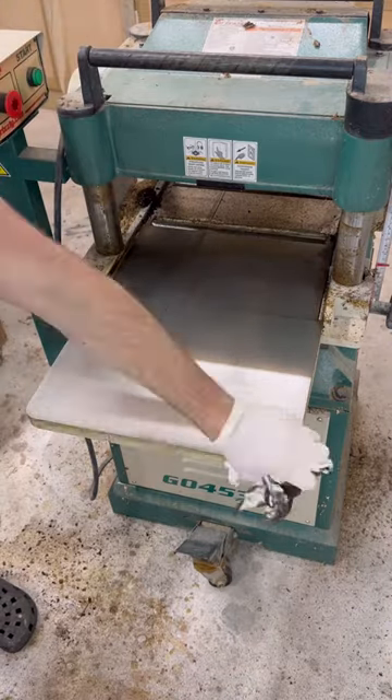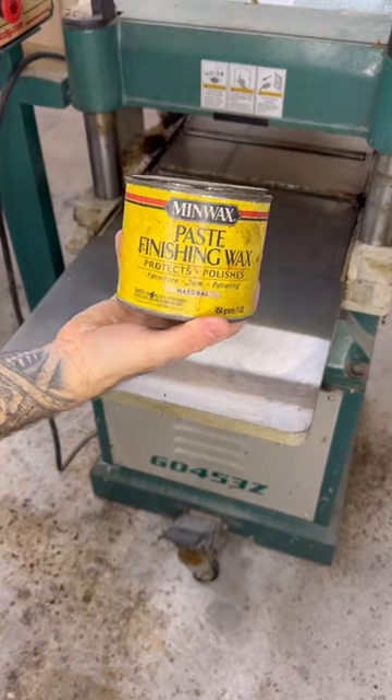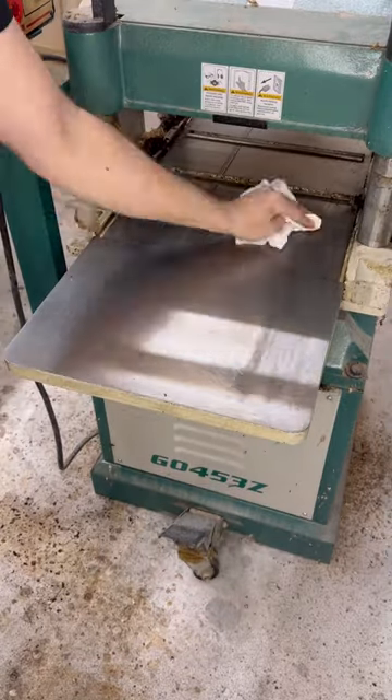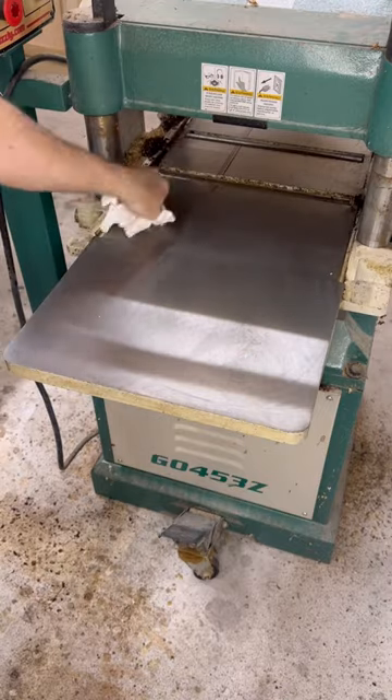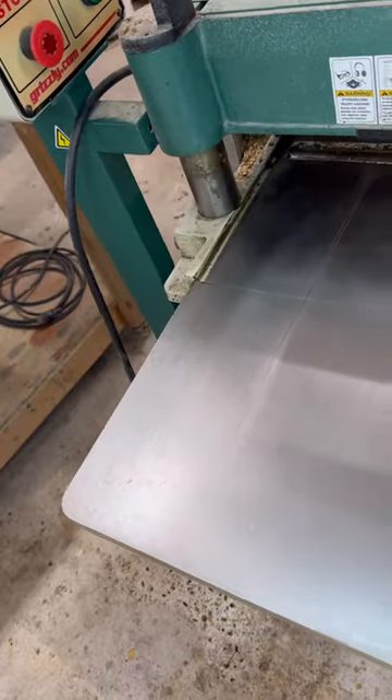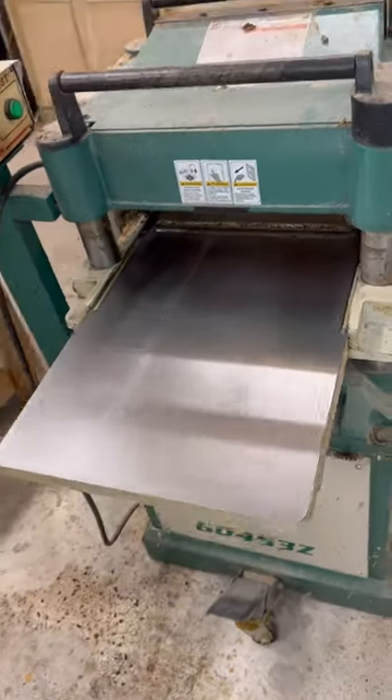Look how clean this thing looks — that is amazing. Now to help protect the surface in the future, I'm going to use some furniture paste wax. You just want to wipe it all over the surface, let it sit for a few minutes, then buff it off with a nice clean rag. This is going to add a nice layer of protection and give a slick finish so the boards slide a lot easier.